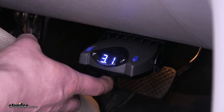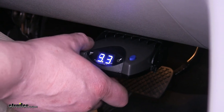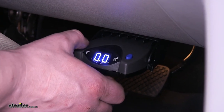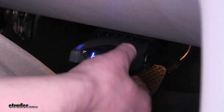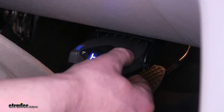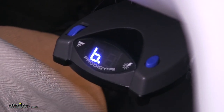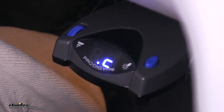You've got your manual slider, which is going to activate your brakes. This is also how you can set your various sensitivity using the slider on the left. On the right, you can change your boost. Your boost is going to adjust the sensitivity for the trailer you've got connected — specifically how quickly it will apply the brakes to its maximum.